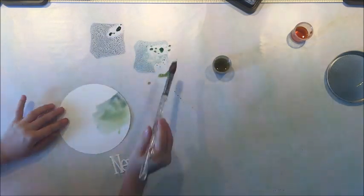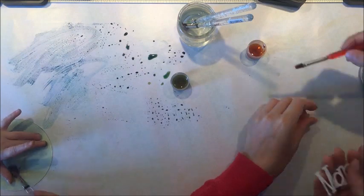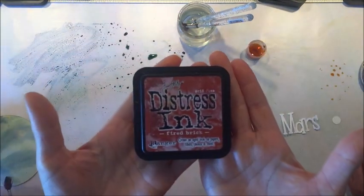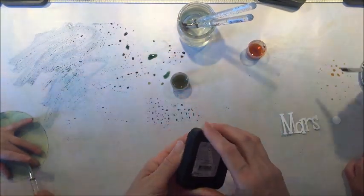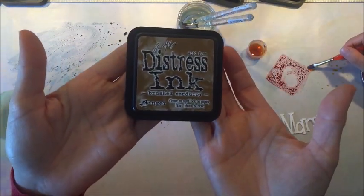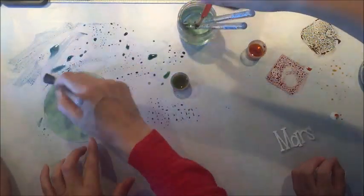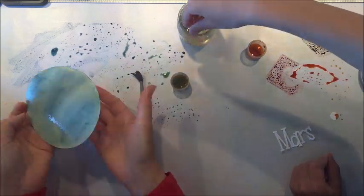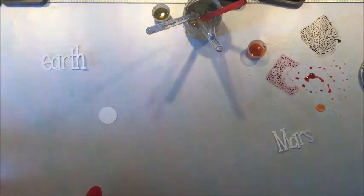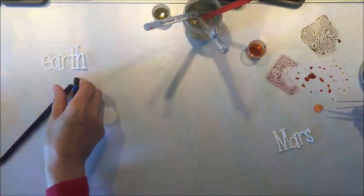I'm using some contact paper on my desk to protect it, and it also makes it easy to use the distress ink pads — all I have to do is flip them over, squish them onto the contact paper a couple of times, add a little bit of water, and then we have watercolors. You just need a non-porous surface if you want to do the same technique, and that way we also get a lot of colors without having to pull out a lot of jars of water.